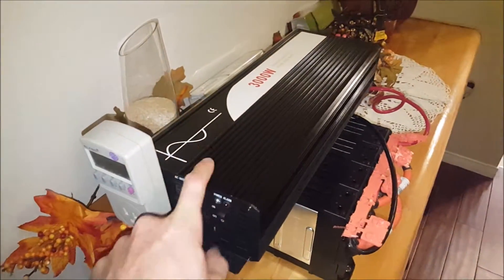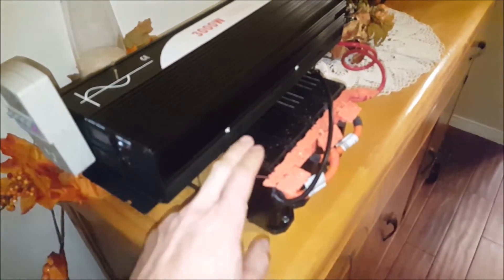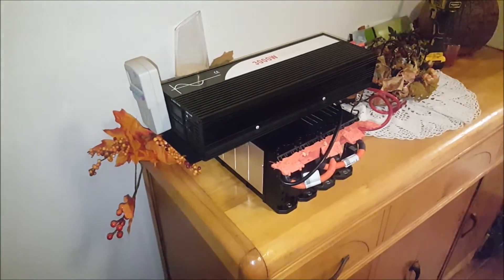I don't know exactly when the low-voltage beeper goes off, but I don't want to wreck these cells, so that's where I end for tonight. Hope you guys enjoyed the video, thank you.